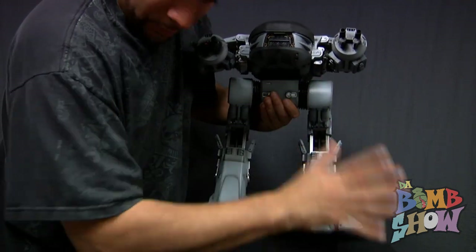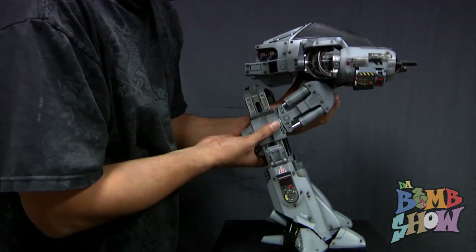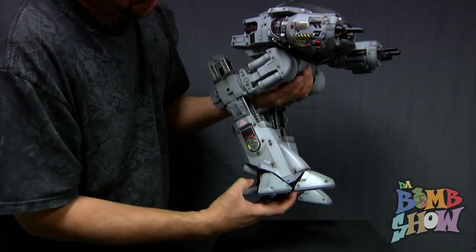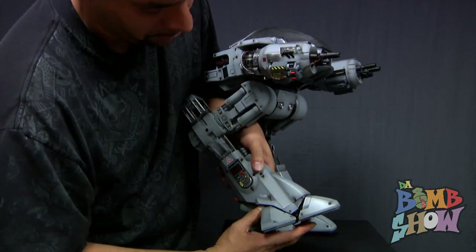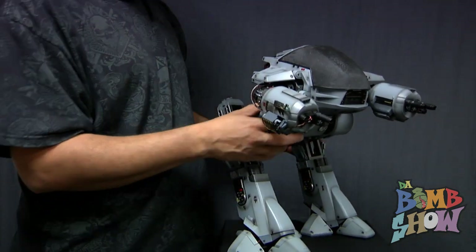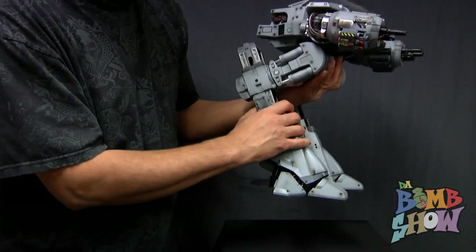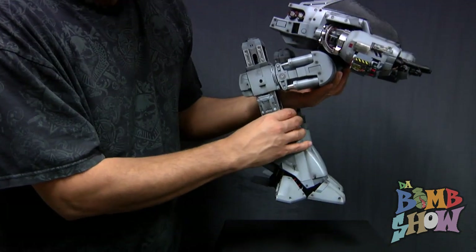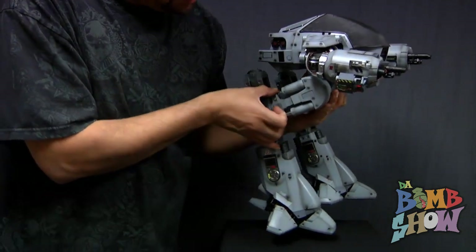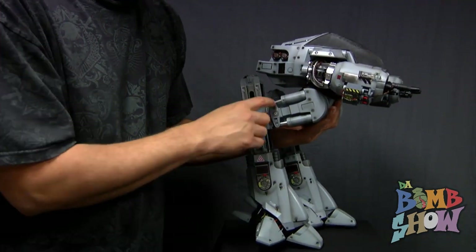He's got double ball-jointed hips same as the original. However, from that point on, the original ED-209 only had a swiveling leg point and a swiveling ankle — both of which this one also has. But everything else I'm about to show you is completely new articulation. First, there's the back-forward rotation at the kneecap, which is totally new, and there are cool pistons that actually work with the rotation.